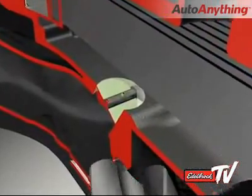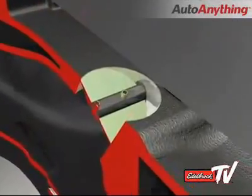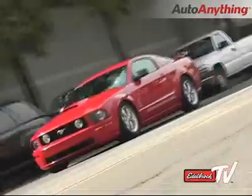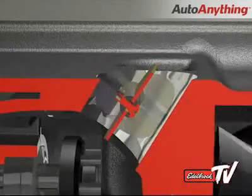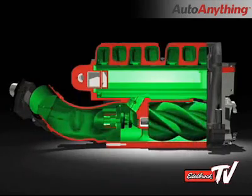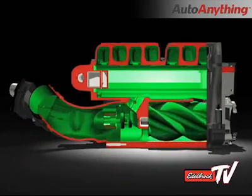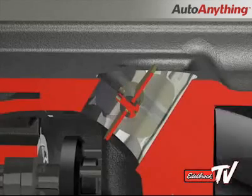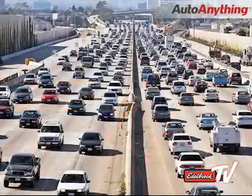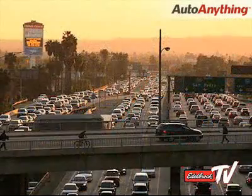The bypass valve is a vacuum-actuated throttle plate that divides the inlet and outlet plenums of the supercharger. Under normal driving conditions, when horsepower demand is low, the valve is held open by manifold vacuum. This equalizes the pressure before and after the supercharger rotors, minimizing any parasitic power loss associated with pumping air. That means that as long as the valve is open, the engine does not use any more fuel than it would if the supercharger were not installed, so your long commute to work will still use the same amount of gas as before.